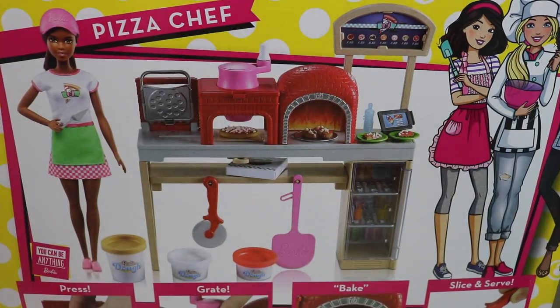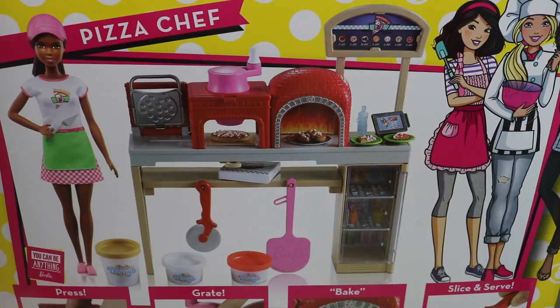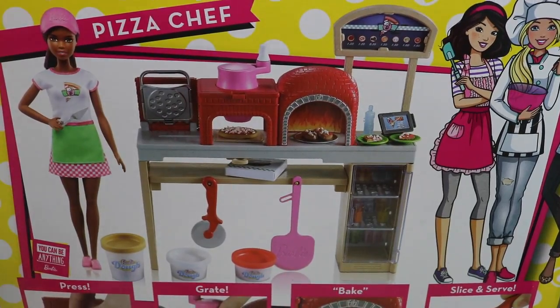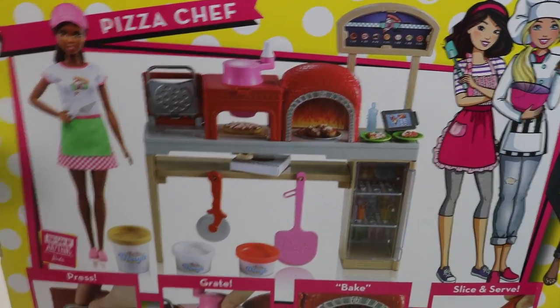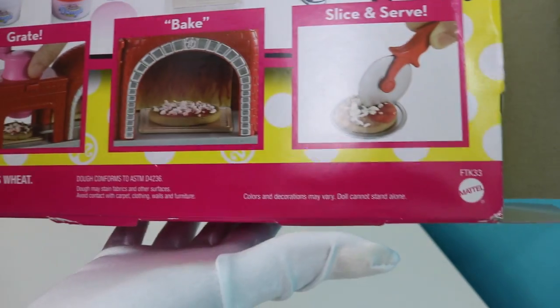And then of course, Barbie and Ken and some of their friends are going to come by the pizza shop and have some pizza. They're going to have a picnic outside and it's going to be wonderful. So this is the pizza set — it comes with quite a few pieces.